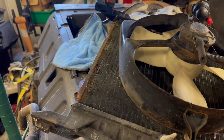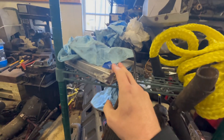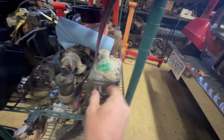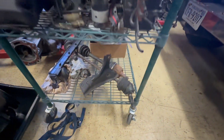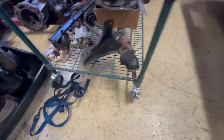There's the ECU for it. I have some other stuff here too that came off of it — here's the air pump, another air pump here. There's the starter, and there's the motor mount right here. So all that stuff, including the air cleaner.